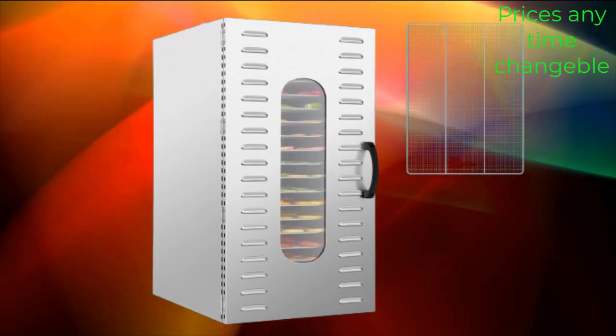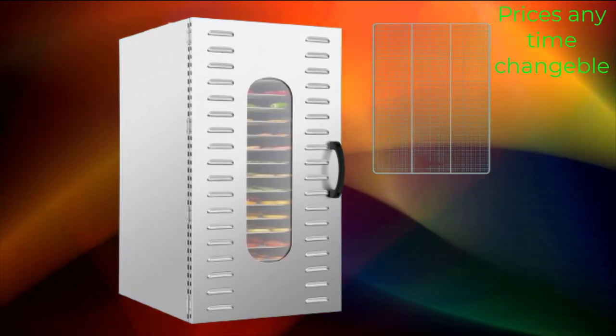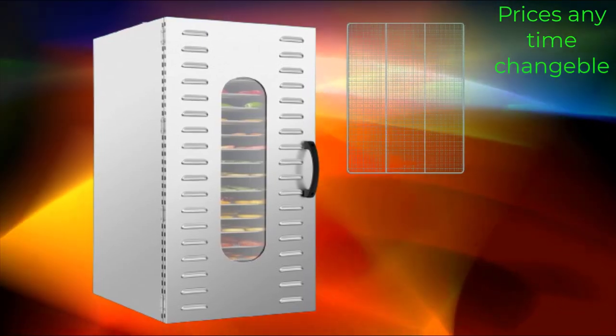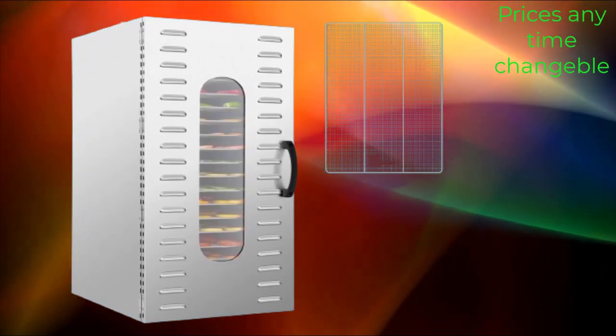The stainless steel construction ensures durability and hygiene. Stainless steel is resistant to corrosion, easy to clean, and safe for food contact, making it ideal for commercial settings. The adjustable timer allows you to set the drying time according to the type of food being dried and your preferences.